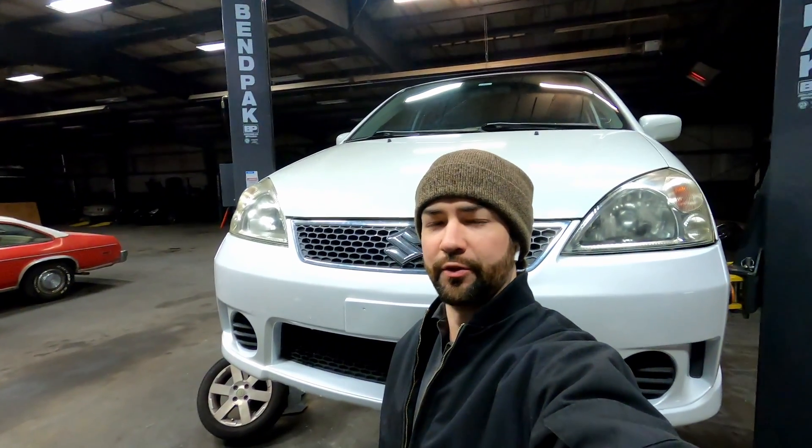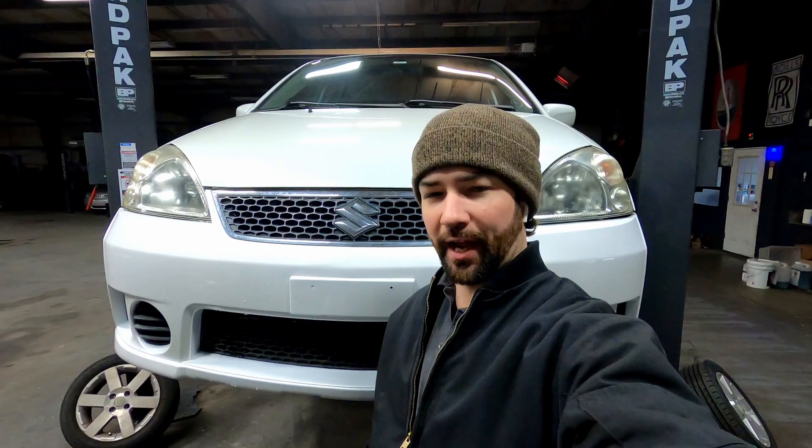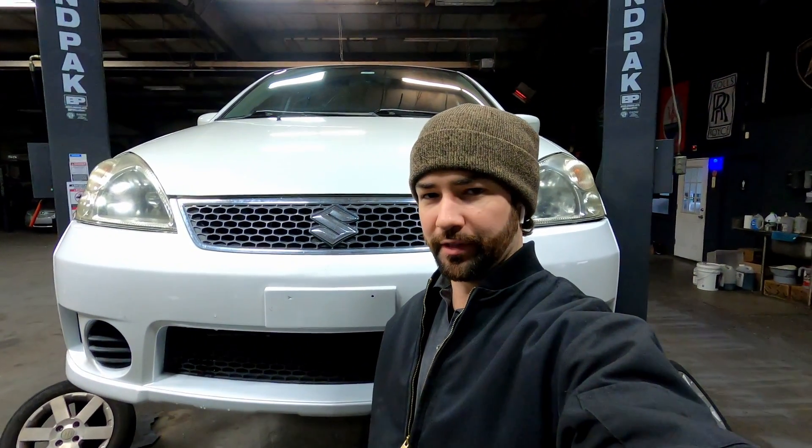What's going on everyone? My name is Michael, some of you know me as Magic Mike. On today's episode we're replacing the left and right front CV axle on my 2005 Suzuki Aero SX, and then at the end of the video we're going to add up everything I've got into this car and what I'm going to list it for when I go to list it for sale.